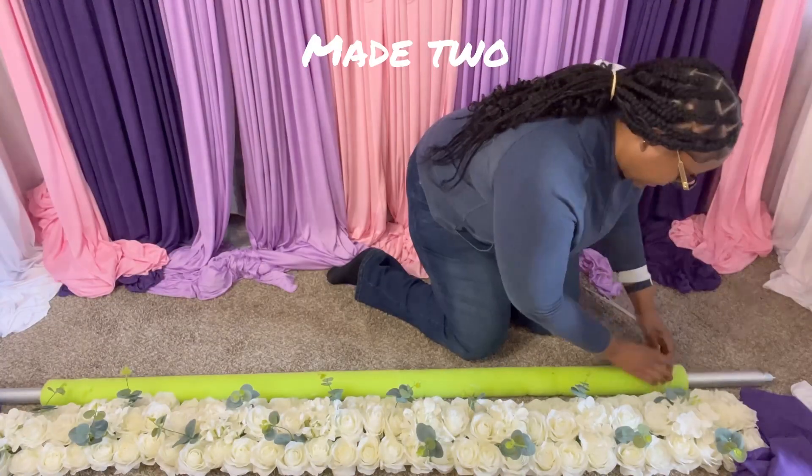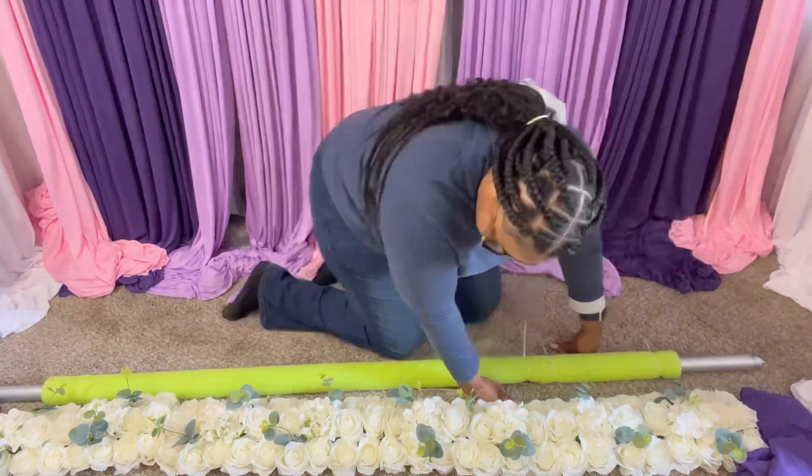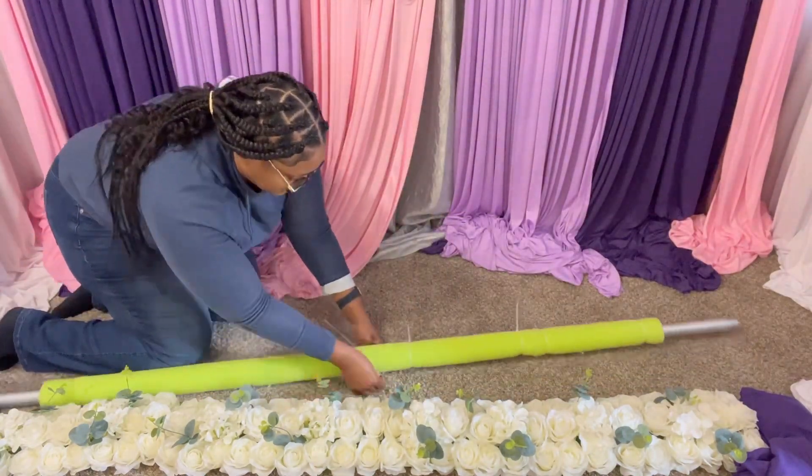I just did my pole cover, and now I'm securing the pool noodle to my third crossbar.